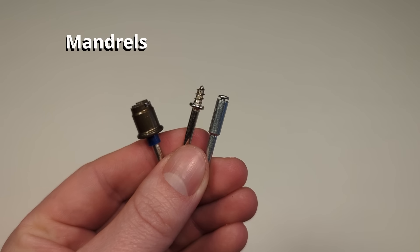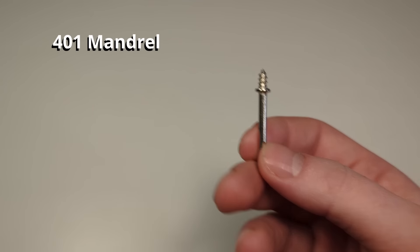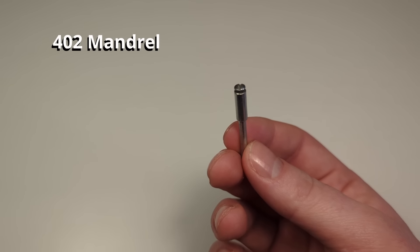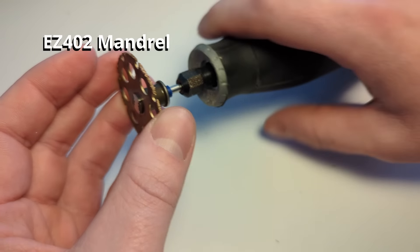These bits are mandrels and they are used to attach different working and cutting heads. For example, the 401 bit can be used to attach buffing pads. The 402 mandrel can be used to attach small cutting discs or sanding discs. And the EZ 402 mandrel can be used to attach a wide range of different Dremel bits, like cutting discs or abrasive buffs.